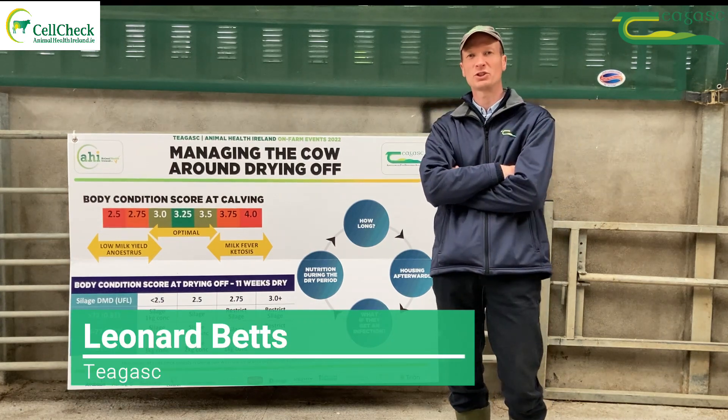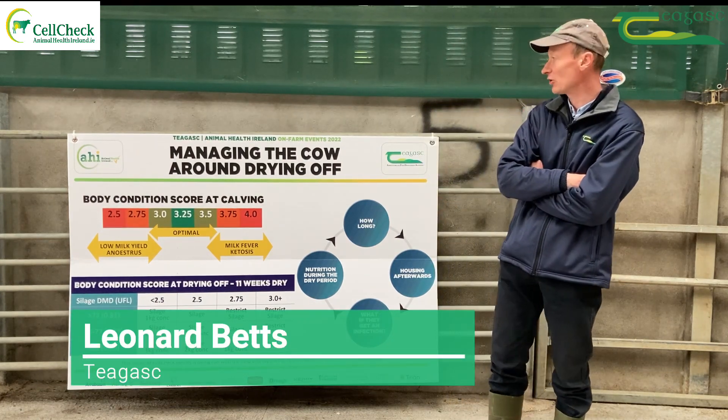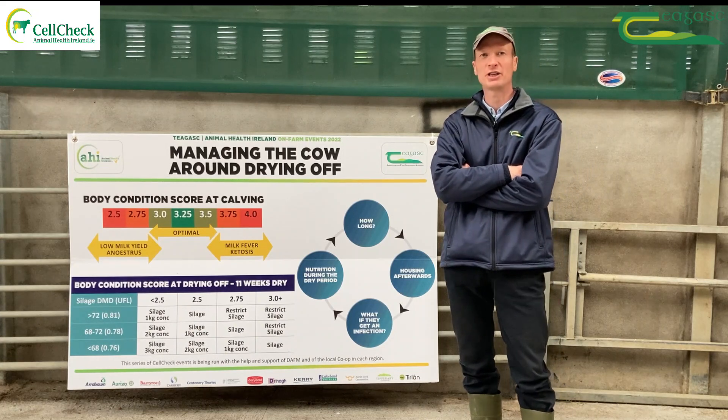Hello, I'm working with Chagas. I'm here today looking at managing the cow around drying off.